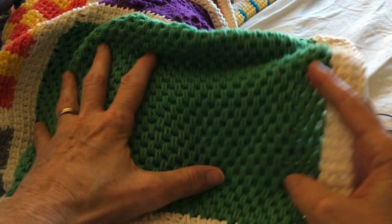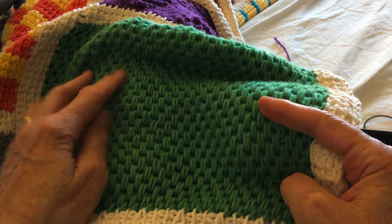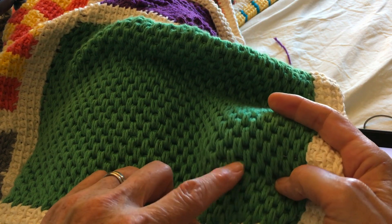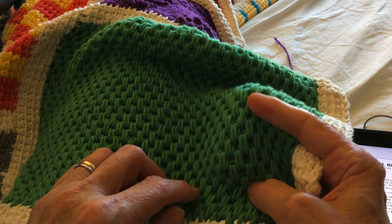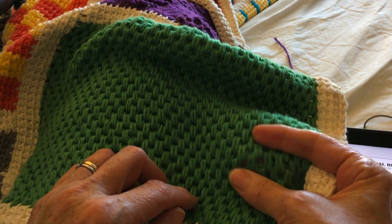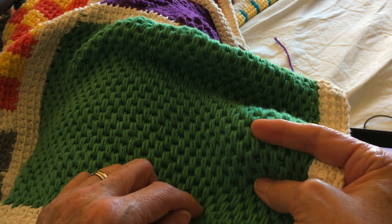So that's the double waffle. If it wasn't for the wrestling match with the stitches, I really like it — I kind of like the extra stitches in between. But you really have to be relaxed to keep this loose enough that you're not just gritting your teeth every time you're doing the second half of the row.